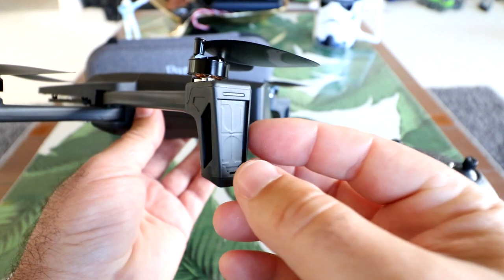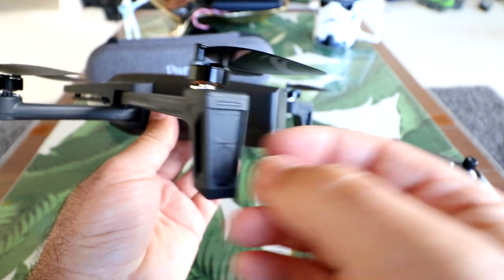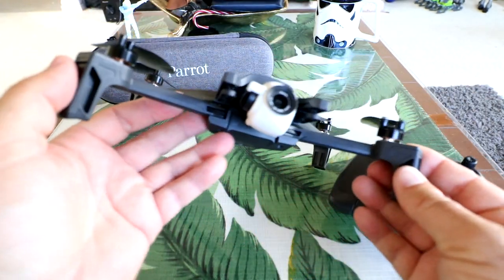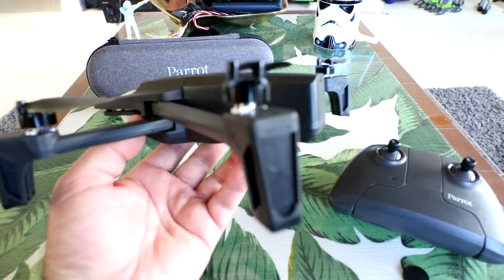Check out the ends of the landing gear — these are patch antennas. It looks like this one has patch antennas on all four legs, giving us signal reception from four points.